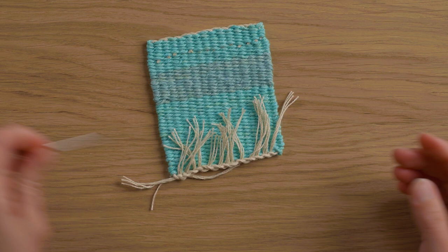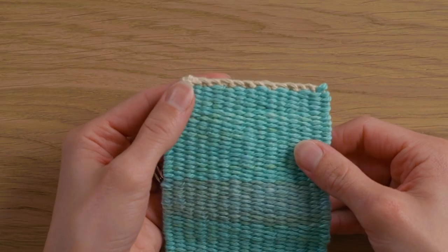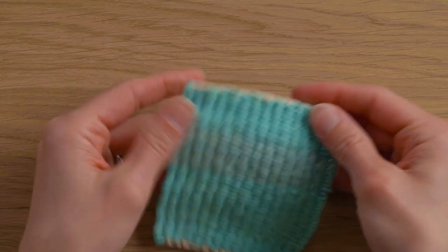Now we have the full Damascus and I'm just going to go ahead and tuck in all of these ends. Here's our finished little piece. This is the full Damascus, which you can see a little bit more than the half Damascus — the half Damascus really kind of hides in there, and I love it.